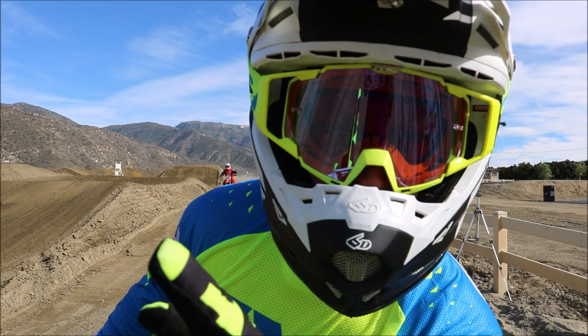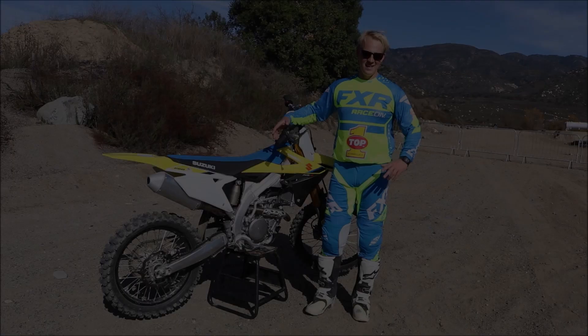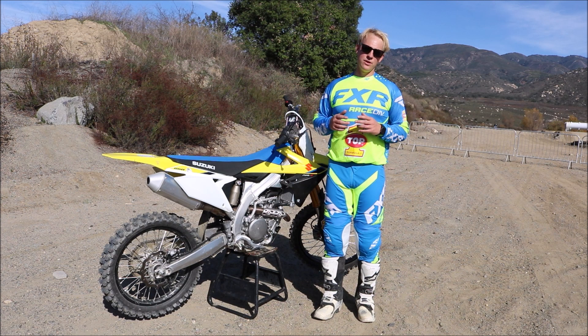Today we teach you how to seat bounce. Welcome back to another Sedlak Off-Road School Riding Tip and today we want to talk about the seat bounce — a little bit of an advanced technique but really helpful if you're trying to clear tabletops or doubles out of a tight turn.